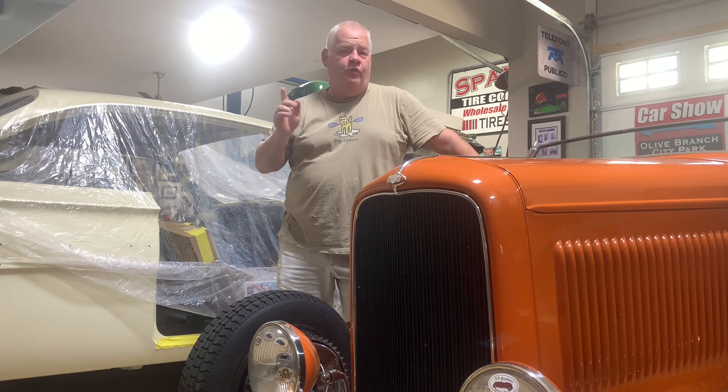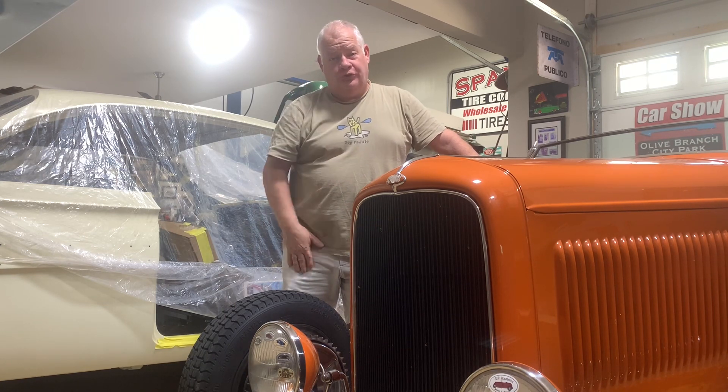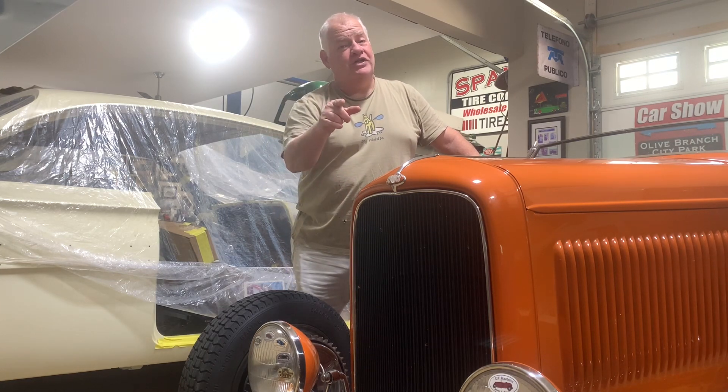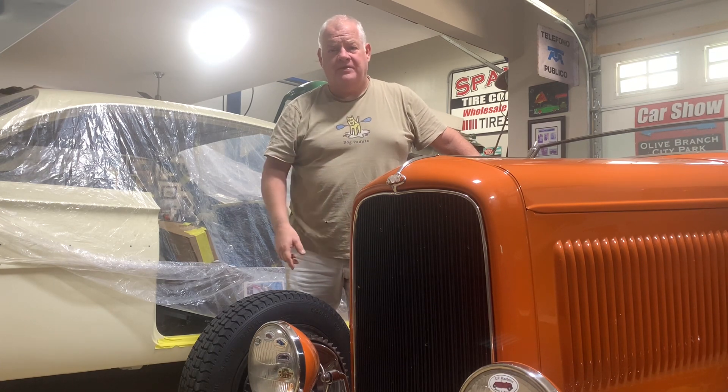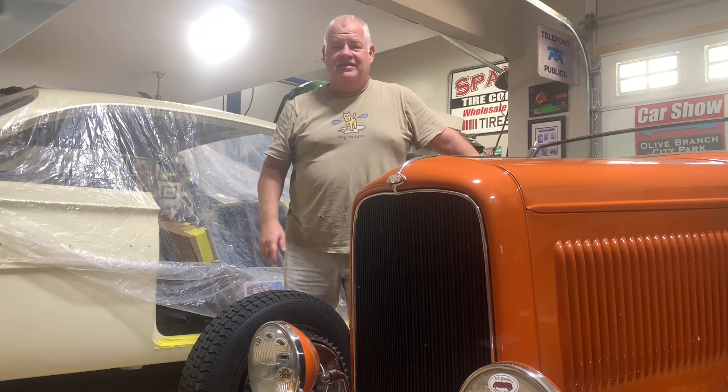Thanks for bumping into the channel — I knew you'd find me eventually. Hot Rides and Customs is the name of the game, and we are trying to restore these cars on a budget with simple tools. So if that sounds like something you want to watch, stick around. We're fixing to go restore an old car right now with simple tools and get it done. Please subscribe, like, follow, and head on over to our website, spankyshotrides.com, where we have all kinds of cool merchandise. Let's get this thing started.